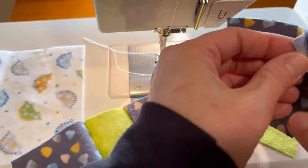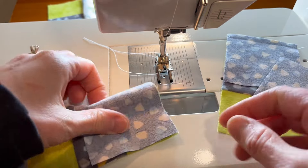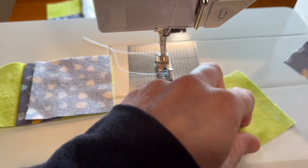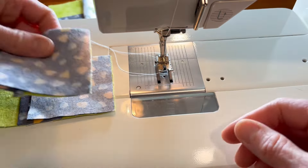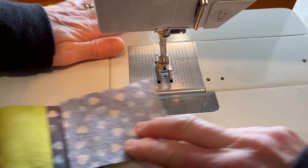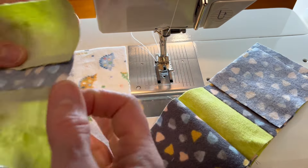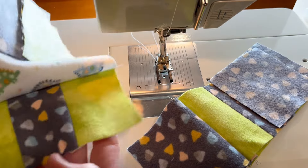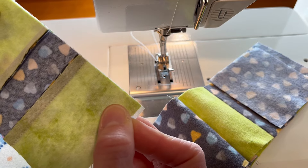Now we're going to take the gray squares and put them on the other side of this little section. These prints are not directional so we don't have to worry about that. Our last section goes on the opposite side from the other one — we'll line that up and go ahead and stitch.